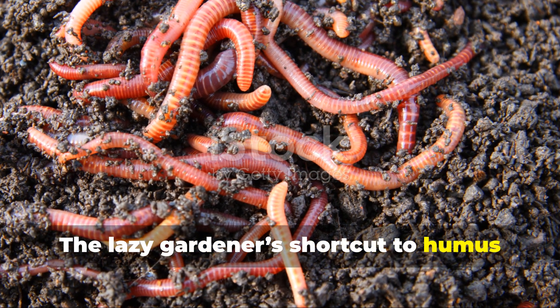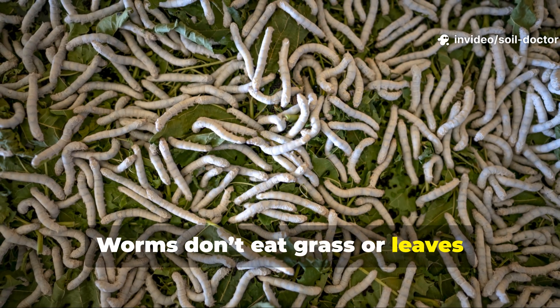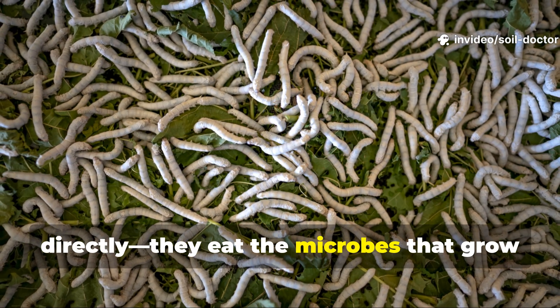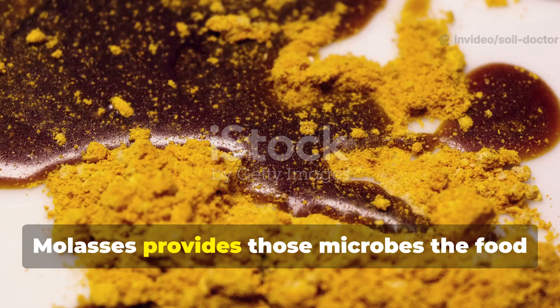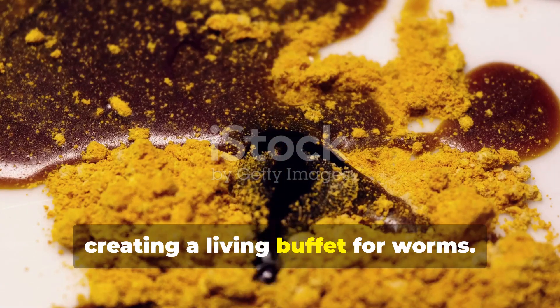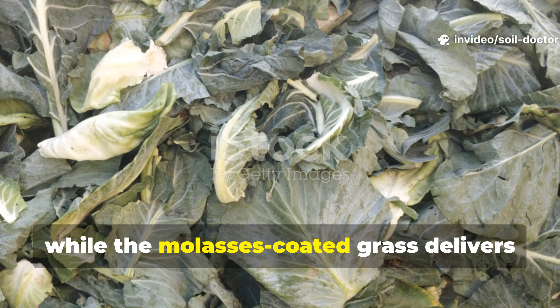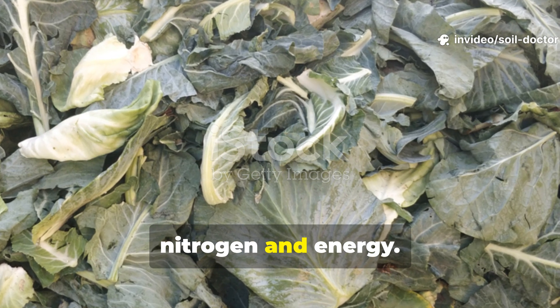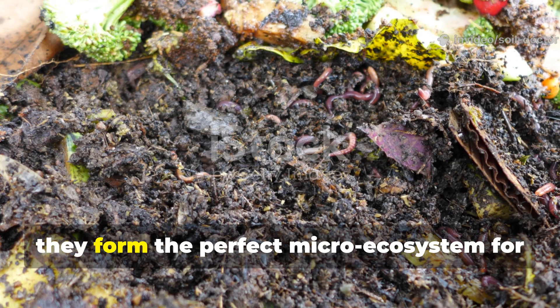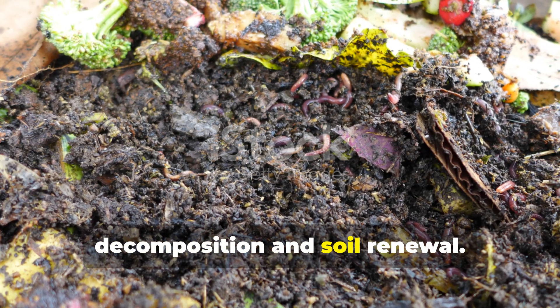Worms don't eat grass or leaves directly — they eat the microbes that grow on them. Molasses provides those microbes the food they need to multiply, creating a living buffet for worms. The dry leaves offer bedding and structure, while the molasses-coated grass delivers nitrogen and energy. Together, they form the perfect micro-ecosystem for decomposition and soil renewal.